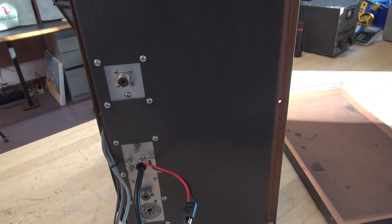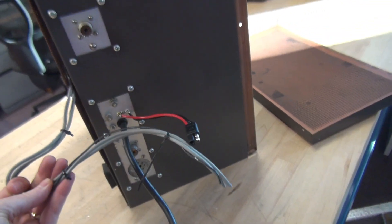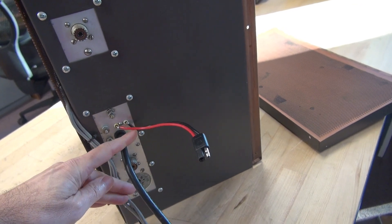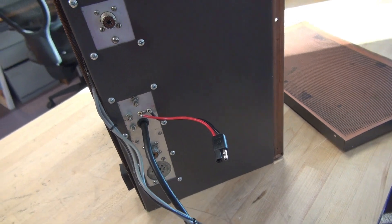I'm getting ready to pull the bottom off and take a look inside. As you can see, there are some signs of modifications. Somebody soldered a pigtail onto the 120-volt crystal socket, so I'll have to replace that.